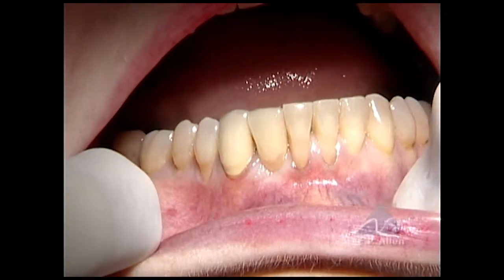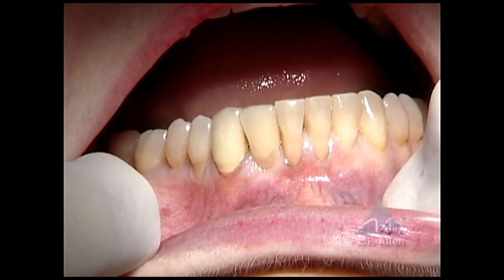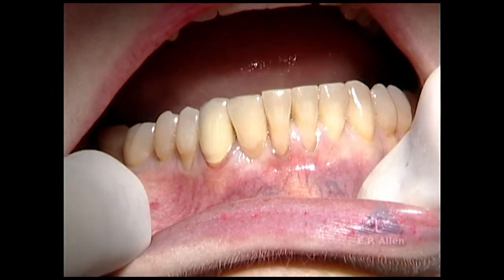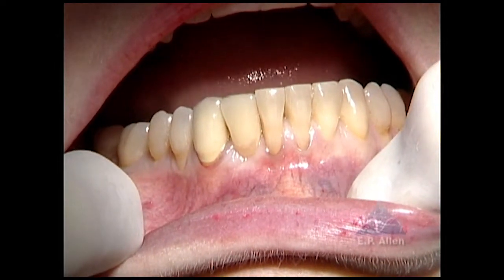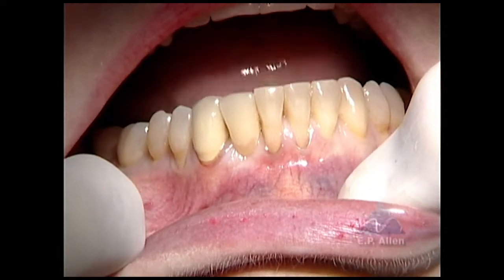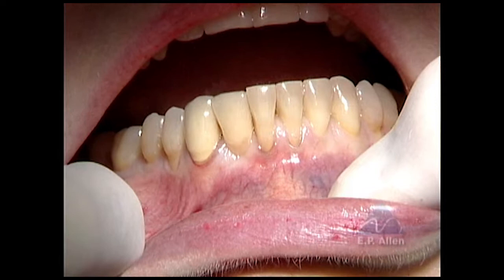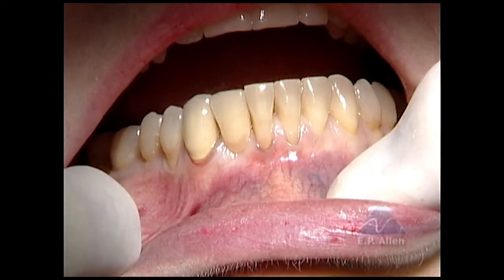You have a nice view of recession on the central incisors, and the tissue is very thin there as well with no attached gingiva. Tooth number 26 is missing — that's a cantilever prosthesis with a crown on the canine.